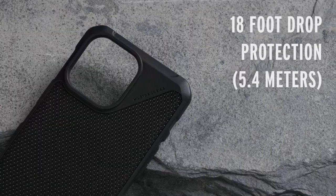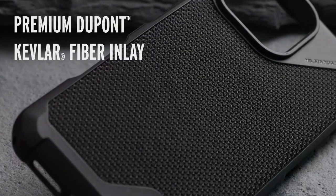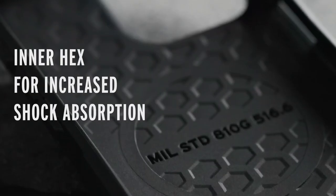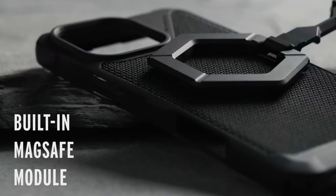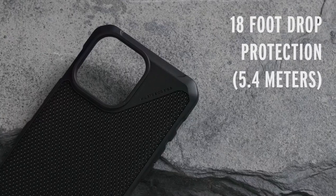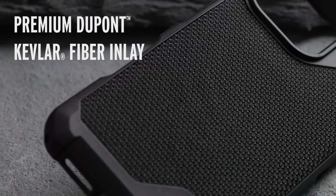At number 2 is Urban Armor Gear Metropolis LT. The Urban Armor Gear Metropolis LT is a sleek and protective case that offers reliable protection for your iPhone 16 Pro Max without adding bulk. Crafted with a TPU frame and sculpted corners, the Metropolis LT provides reinforced drop protection against drops and bumps. You can choose between two protective inlay options — Dupont Kevlar or Micro Hex Camo, and Vegan Leather — both offering exceptional durability. The Metropolis LT is also sustainable, made with 50% recycled materials, making it a great choice for eco-conscious consumers.